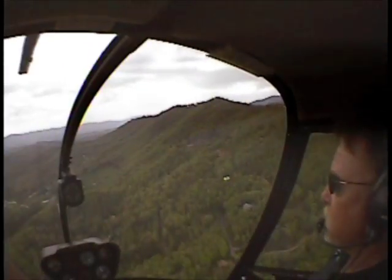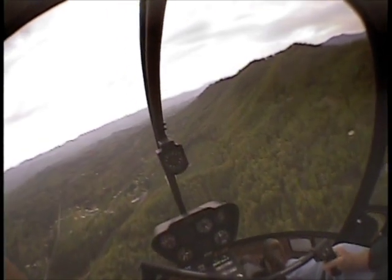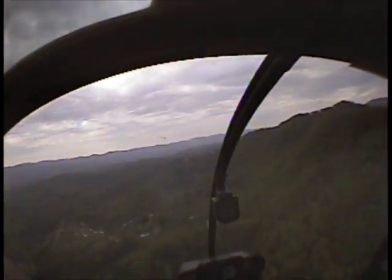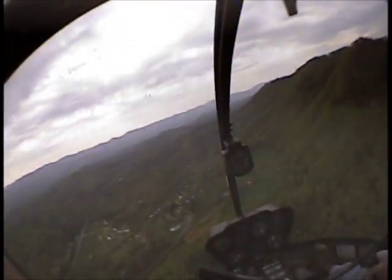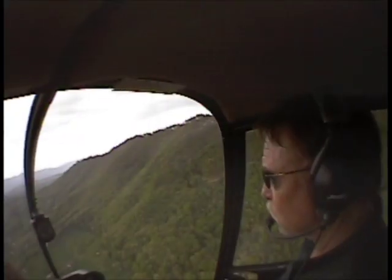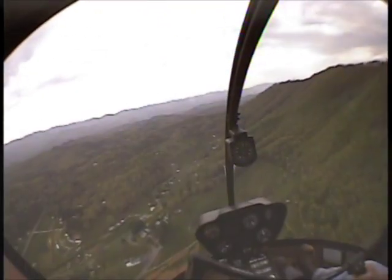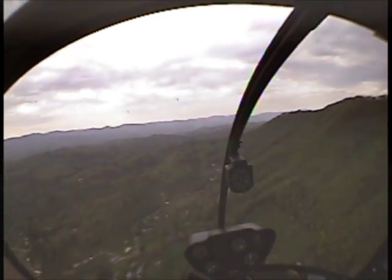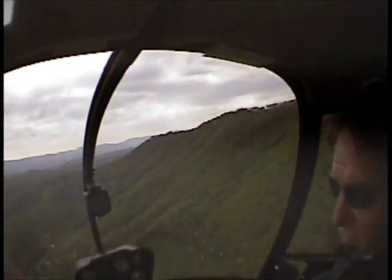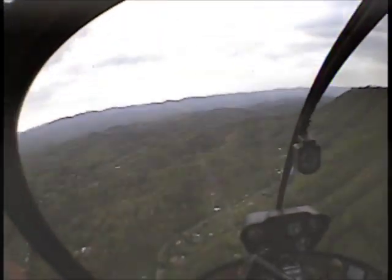We've done some houses up on that ridge there — beautiful view from up there. Don, how long can the clutch light stay on? Eight seconds. Then what would you do? I'd pull the breaker. Then what? I would land. When? As soon as practical — very soon. It's just like the fuel light: it comes on, I'm down.